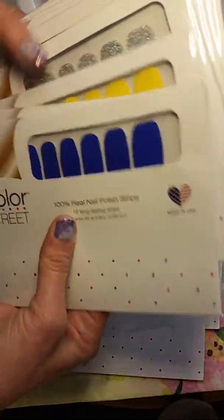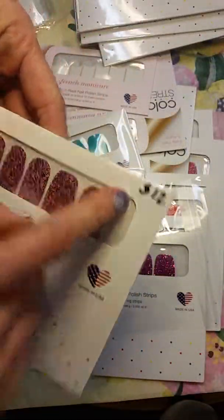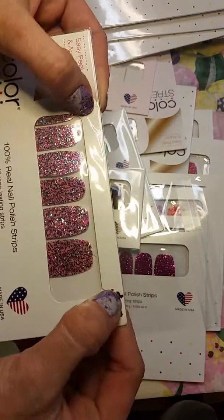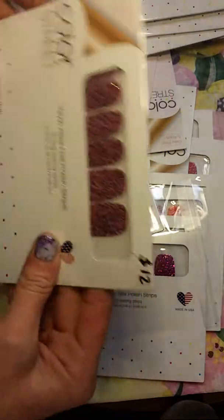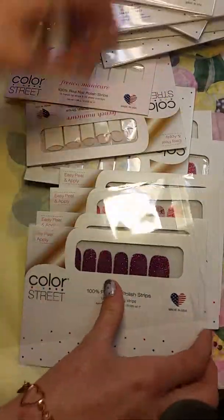So I decided to take a chance and give it a shot, because I did have a couple of mine ripped also. Some of the packaging ripped on the corners from being in my purse. These help so much doing what I'm about to show you.